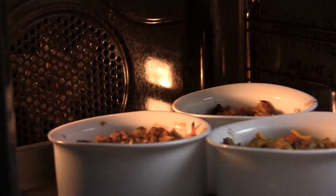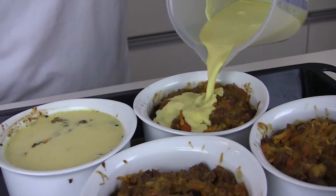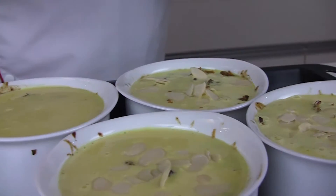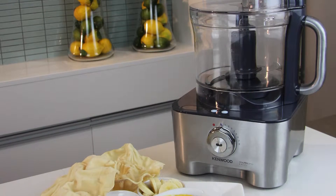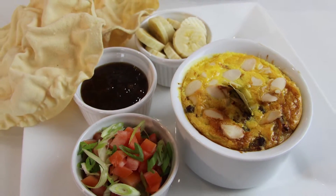After about 15 minutes, remove the ramekins from the oven, pour on the topping, and sprinkle with a few flaked almonds. Back into the oven for about 25 minutes, until they're really puffed and golden, and serve. Decorate with some leaves. Serve with a tomato and spring onion salad, some chutney, bananas, and of course poppodums for a real South African meal with a twist.